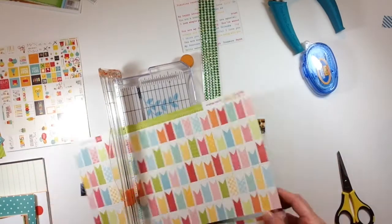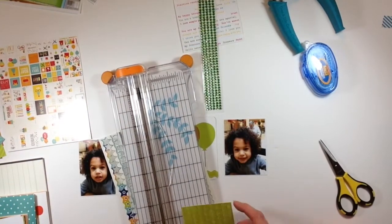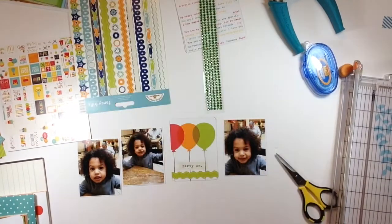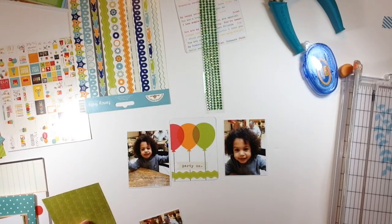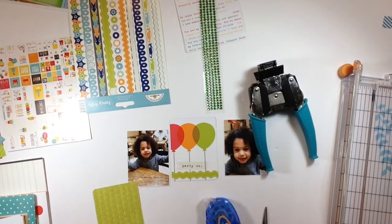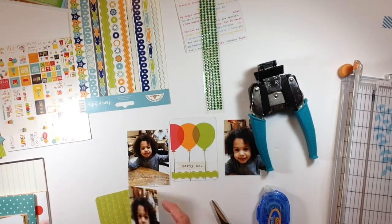I have this pretty green paper that I'm going to use as one of my 3x4 card backgrounds. Then I used the 3x4 card that has balloons on it — it says 'party on.' I put a wavy green border across the bottom of those just to dress it up a bit so it wasn't quite so dull.